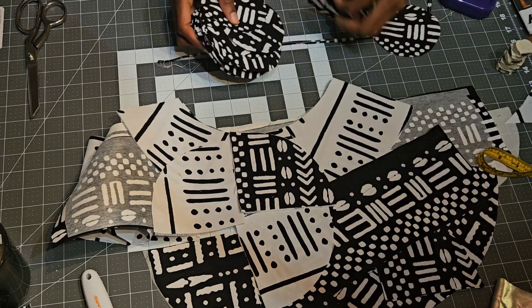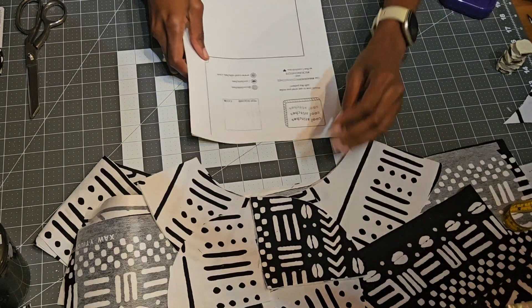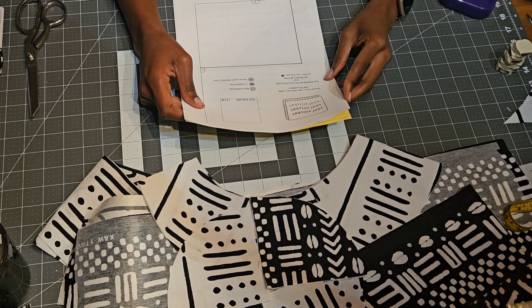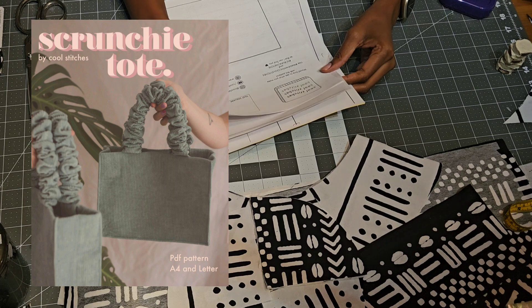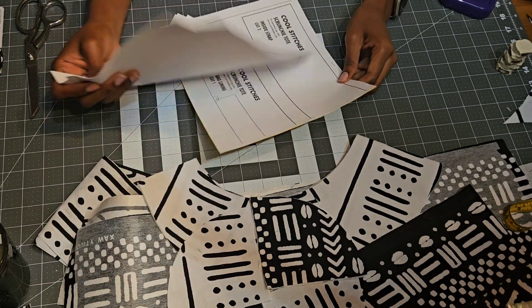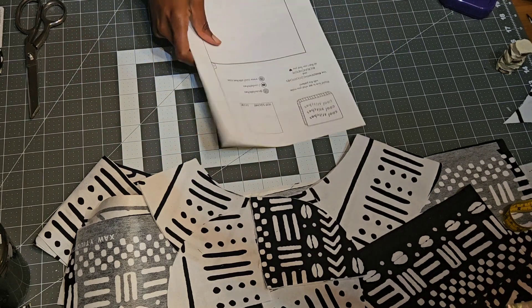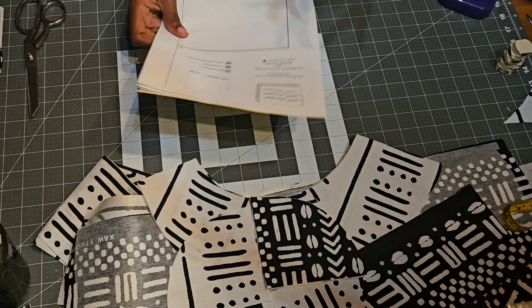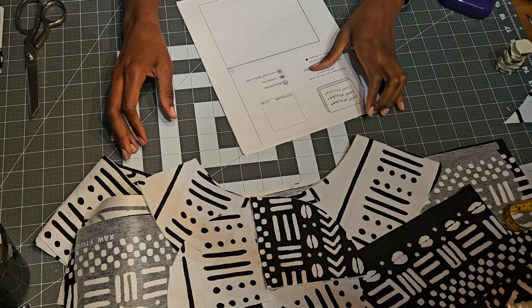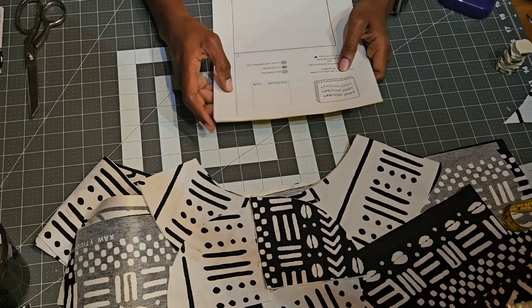The only other thing I want to do, if I have time, is a free pattern I found online — the website is called Cool Stitches and it is the Scrunchie Tote Bag. Basically it's a little tote bag but the handles are scrunched up, so it should be really cute. That will probably be the last thing I make before Frocktails, and again it will be white and black. So the theme is white and black, the shirt is silver, and that's gonna be it. I'll show you the final look after Frocktails.